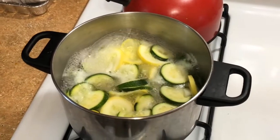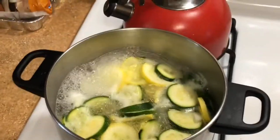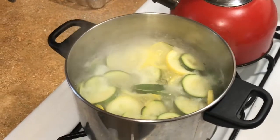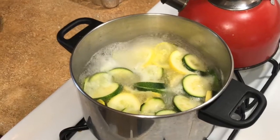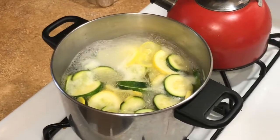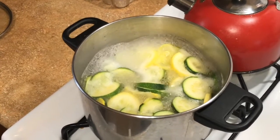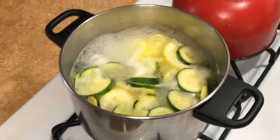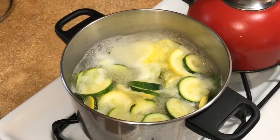It looks like it is getting there. We all know that this is good, healthy food. I didn't like it back in the day, to be honest. But with time it brings change, and now I'm all in it. So right now we're about to take a few minutes and get the next step started.